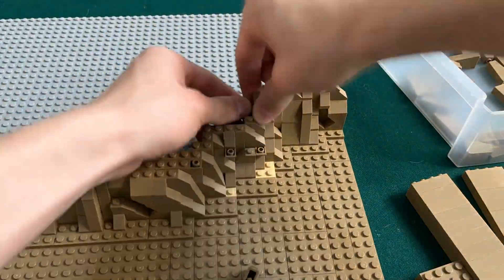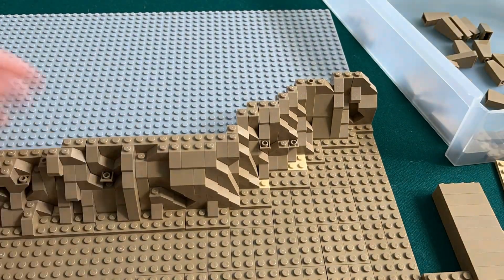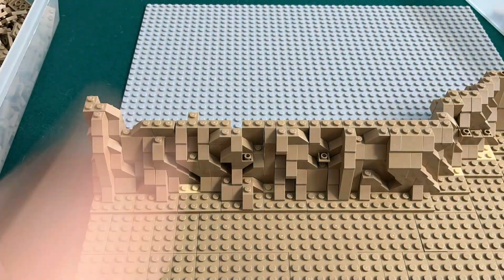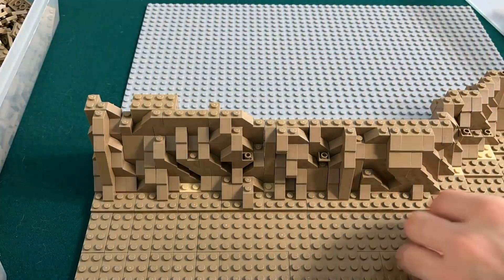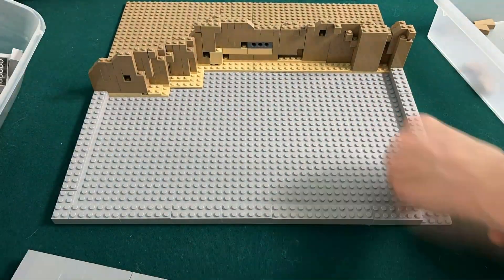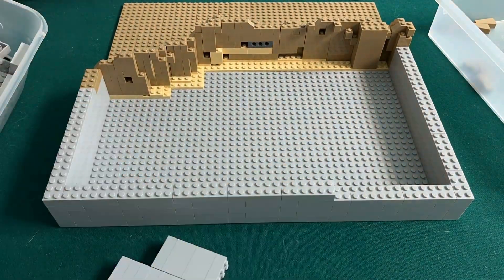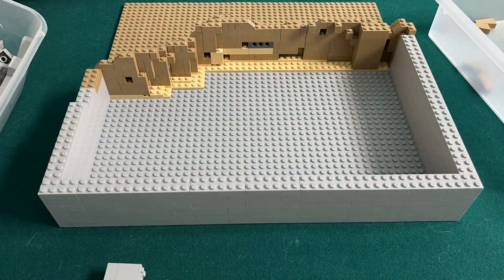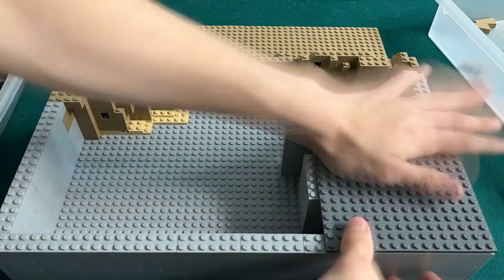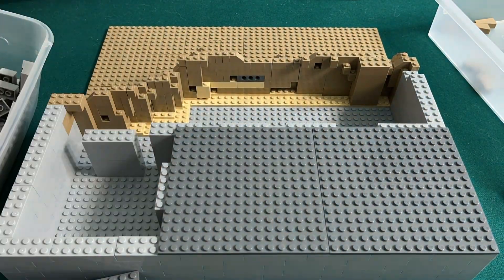I've been ordering slopes off of BrickLink recently, so I have quite a bit. I wanted the rockwork to be pretty tall because I thought it would look better. Now I'm going to add a wall on the back of the MOC so I can add the second layer to the top. I have quite a lot of 2x6 bricks in light bluish gray for the backboard and filler brick. I'm also going to be adding dark bluish gray 16x16 plates at the top for a landing platform.